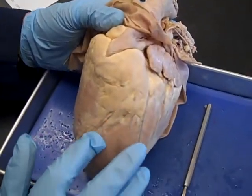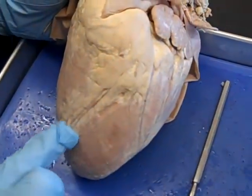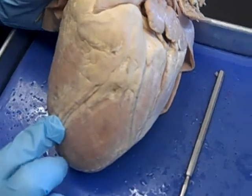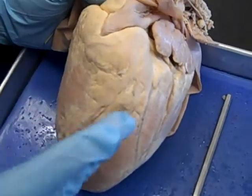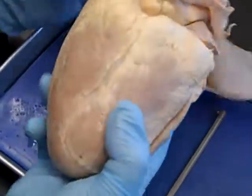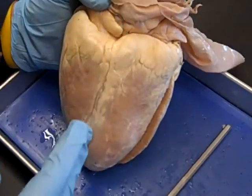One trick I use to tell the ventral side is this interventricular sulcus. 'Inter' means between, so it goes between the ventricles. On the ventral side it runs diagonally or obliquely, whereas on the dorsal side the interventricular sulcus runs pretty much straight cranial to caudal.